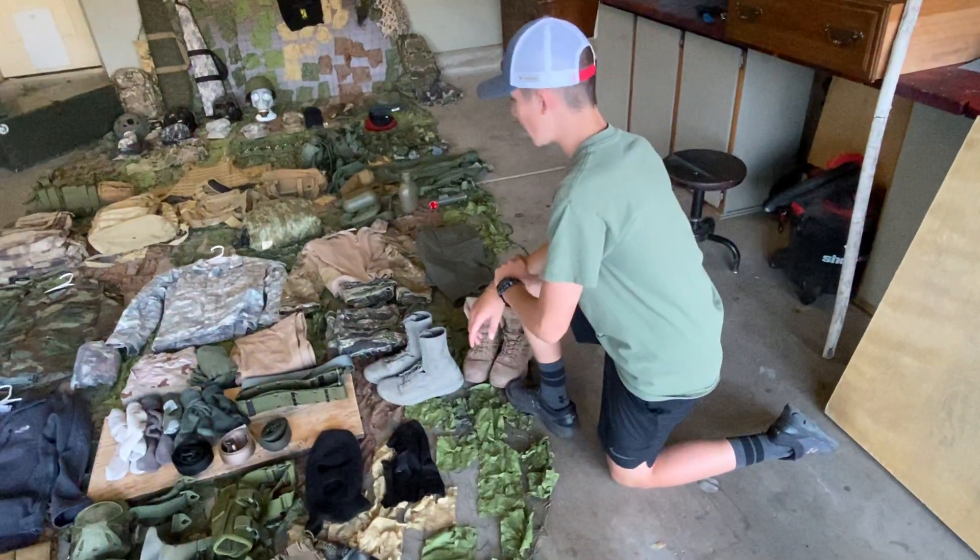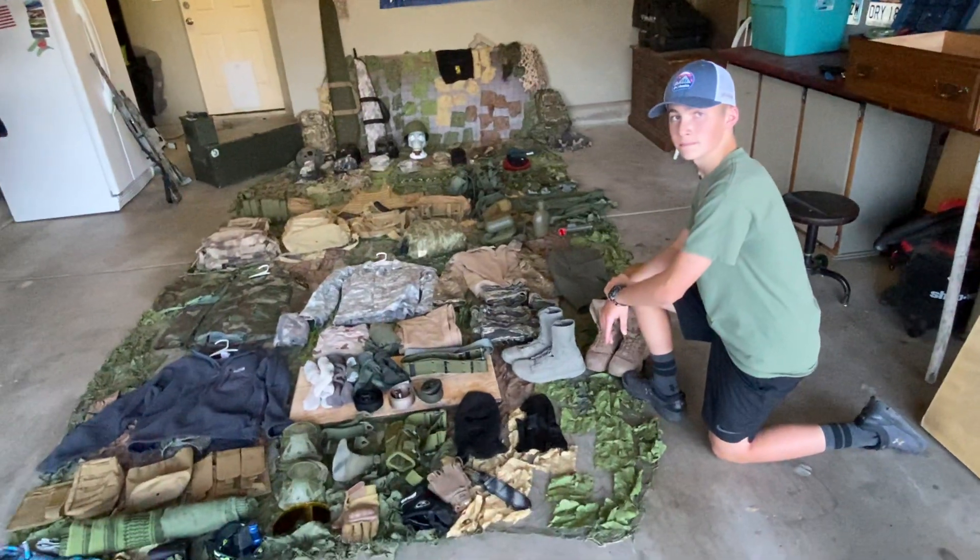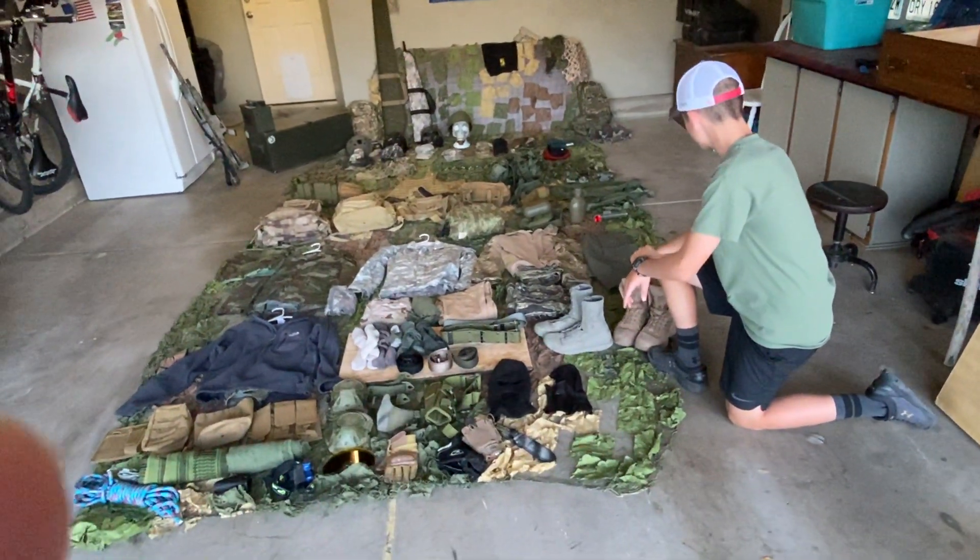And yeah, that's all the stuff I have for my armure surplus. Thank you guys for watching. Thank you.